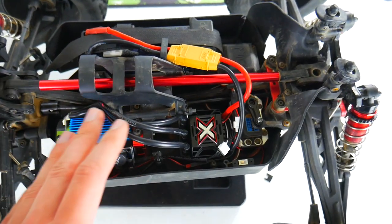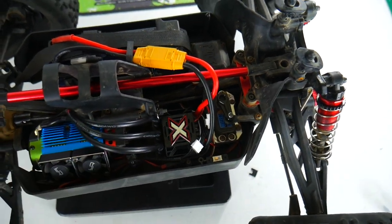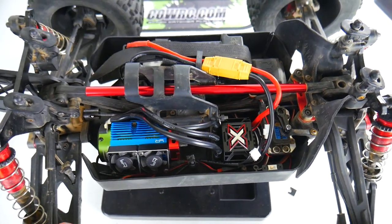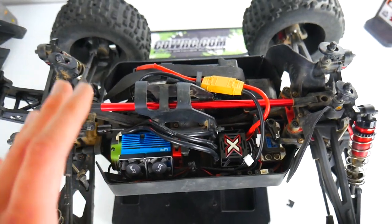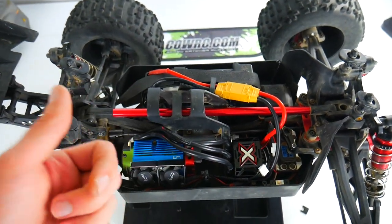Off camera I got the ESC calibrated, got everything turned on, and actually had to reverse the motor. I'll take the first run a little easy just to make sure everything's situated. Time to get outside and test the system out — I can't wait to see how this stacks up against the stock BLX system. I'm going to take this thing out to the empty lot location.